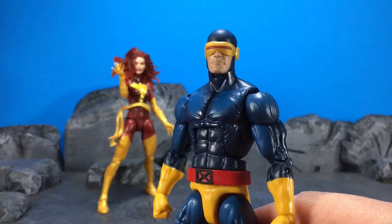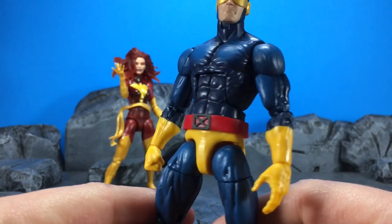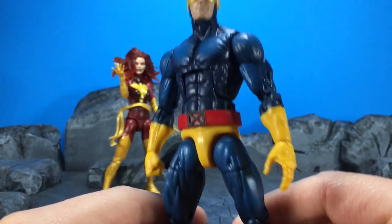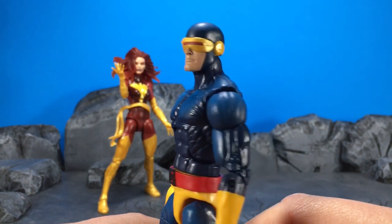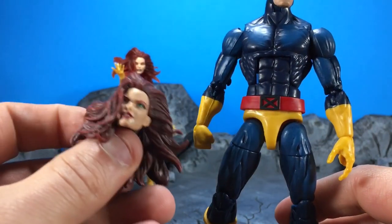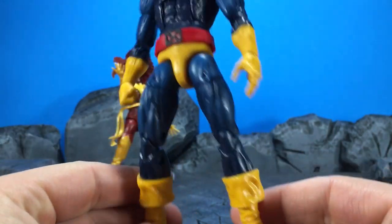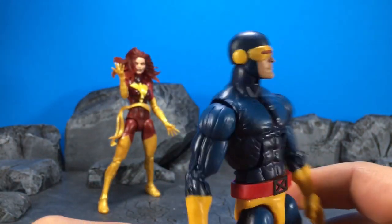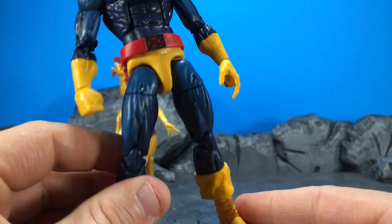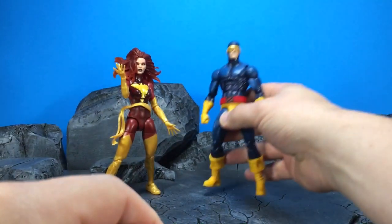And now we have Cyclops. This figure came out really well. We got that nice belt buckle there — it's a new belt, I think, that we're getting with him. Unfortunately, we still have these two-fingered optic blast fingers, which is getting kind of old. It would have been nice to maybe lose this head in exchange for a pair of hands to swap out. He's on the Buckycat body, and it looks like we got a new sculpt in the head here, so that's pretty cool. Everything else has just been reused — we got the new belt and a new head. Pretty decent.